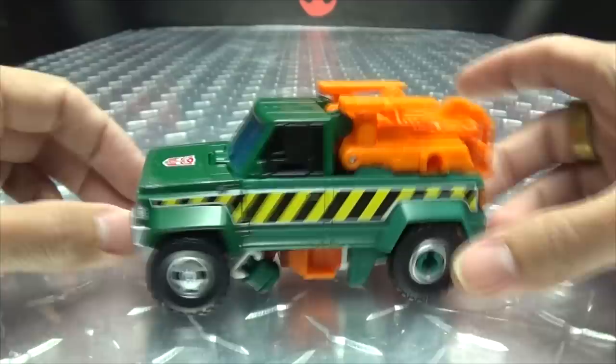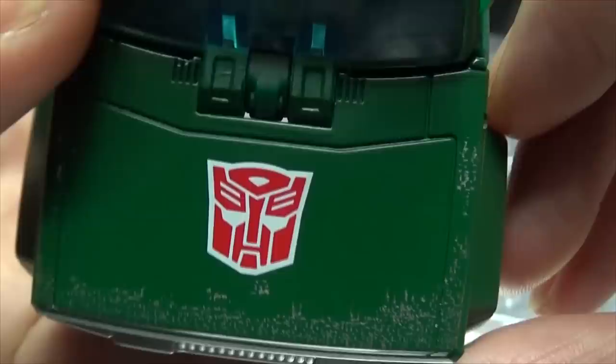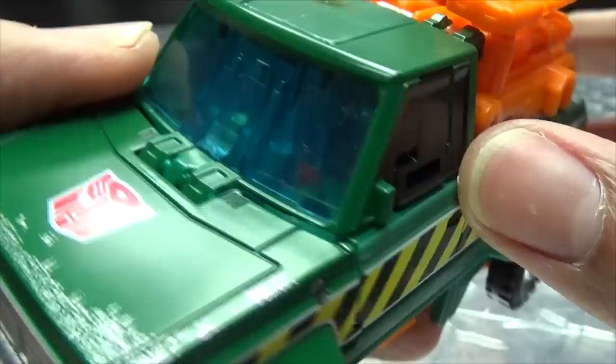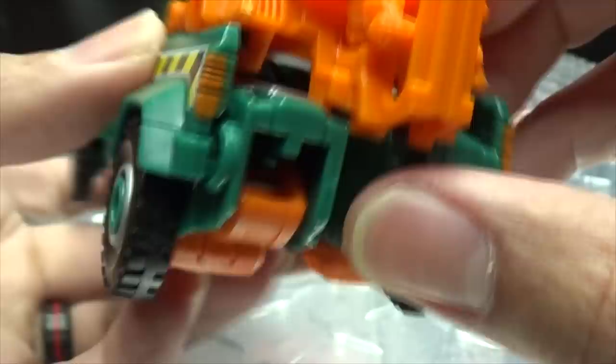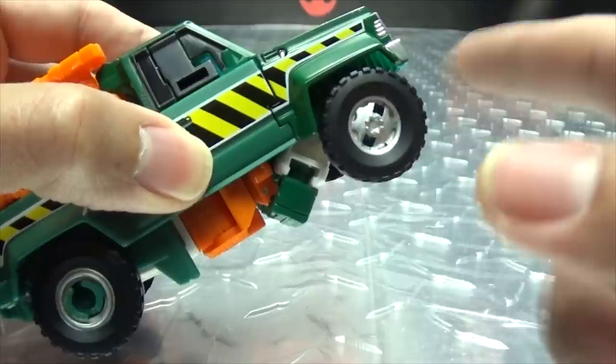Moving right along, we have Hoist, the next of our Deluxes in Wave 1 of Earthrise, here in his little green truck mode. Let's get in close and take a look at the details — lots of nice silver paint up front, some trans clear and blue. This whole hood section is done with trans clear and blue, painted over in green. Looks quite nice, big ol' Autobot symbol right there, a little bit of scuffing paintwork on the hood, some nice trans clear plastic for the windshield. Of course, you have the caution stripes going down the sides. He rolls — kinda, sorta, like rolling things should.